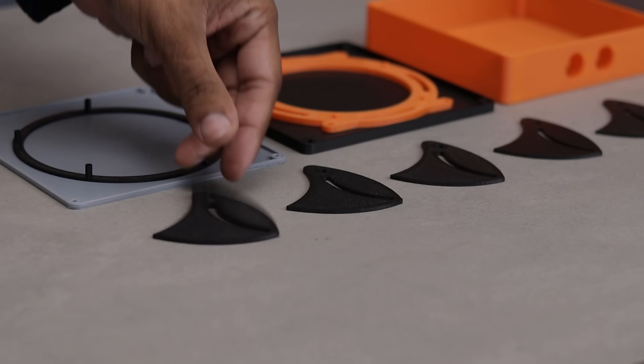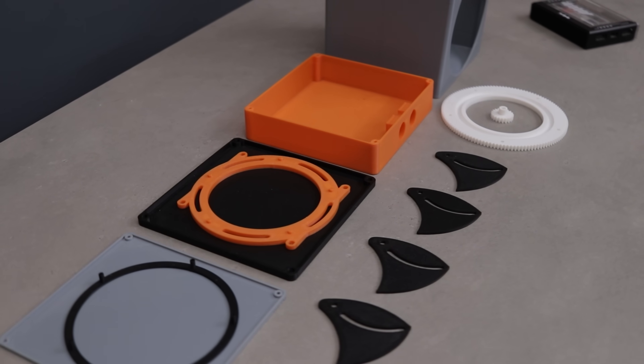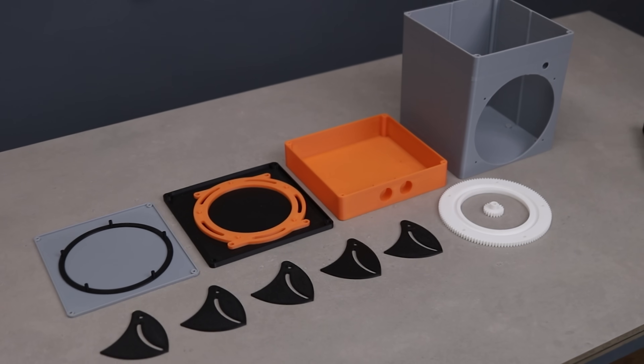Alright, look at all these 3D printed parts. This is going to be so satisfying to assemble, so let's get into it.